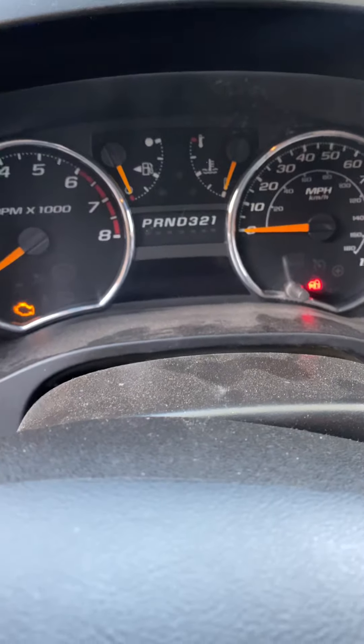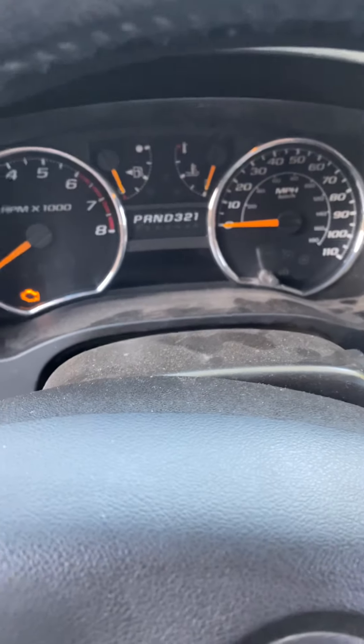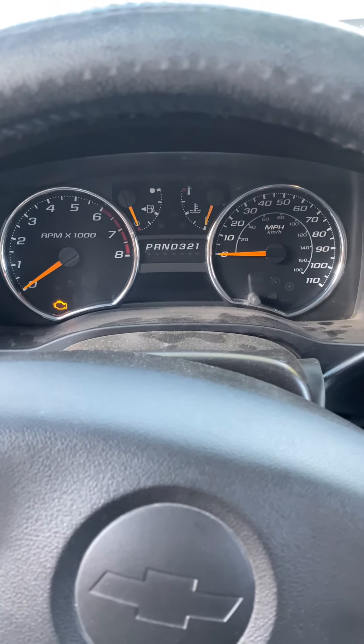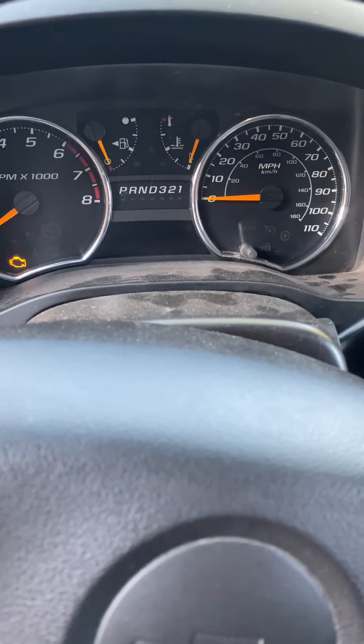The light flashes, you try cranking it, and there's nothing. There's sometimes that it does turn on. And as soon as you turn it off, sometimes it won't even turn on once again.